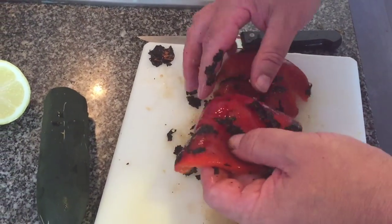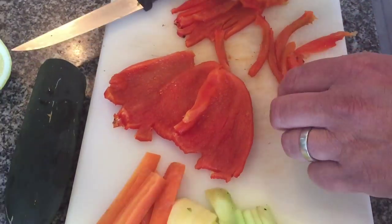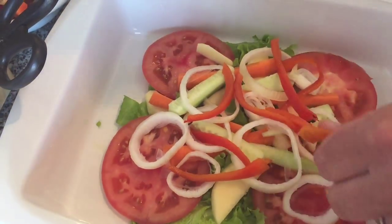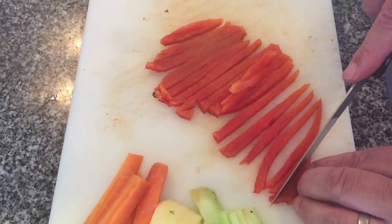Back to the pepper — we're just peeling the burnt skin off and then cutting that into strips as well. It has a lovely barbecue char-grilled taste when it's done this way, and we're just adding those thin strips onto the salad.